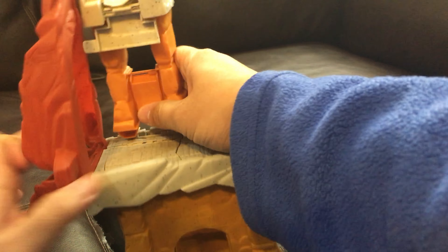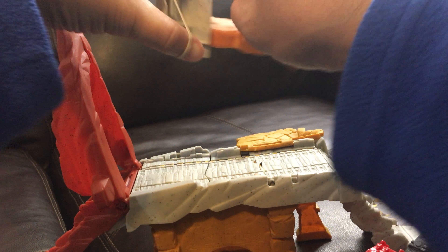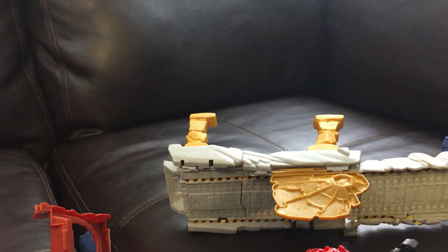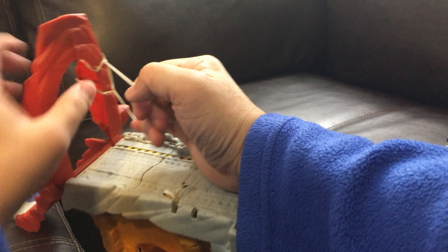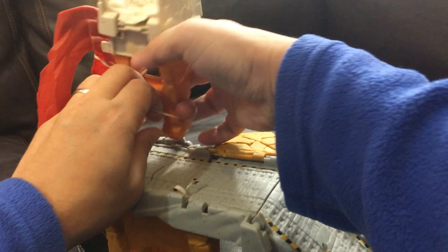First we want to grab this part from the tauntaun playset and attach it to the tyrox playset. I think I'll use a rubber band to hold it in place. Let's see if that works - going like this. And I wish there was a way to go in here... it's open, yeah I can open this. I'll get the rubber band and put it in here. Now it's attached to this wall.